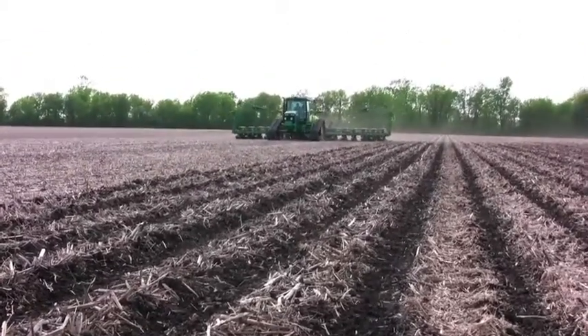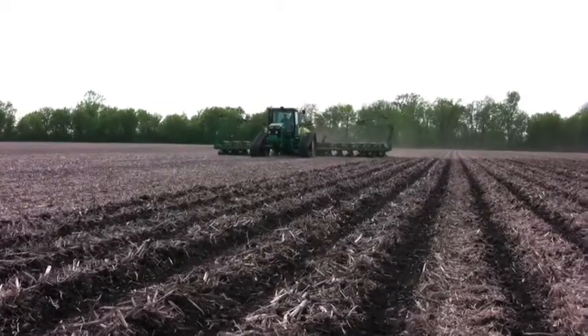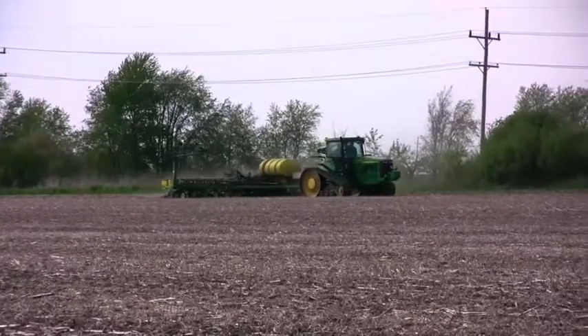I do 15-inch beans with the 30-inch planter using RTK — just shift my line 15 inches. On straight lines you can't tell the difference between that and a dedicated 15-inch bean planter. I've done 30-inch row beans and 15-inch row beans, and I'm having a hard time justifying that extra pass.